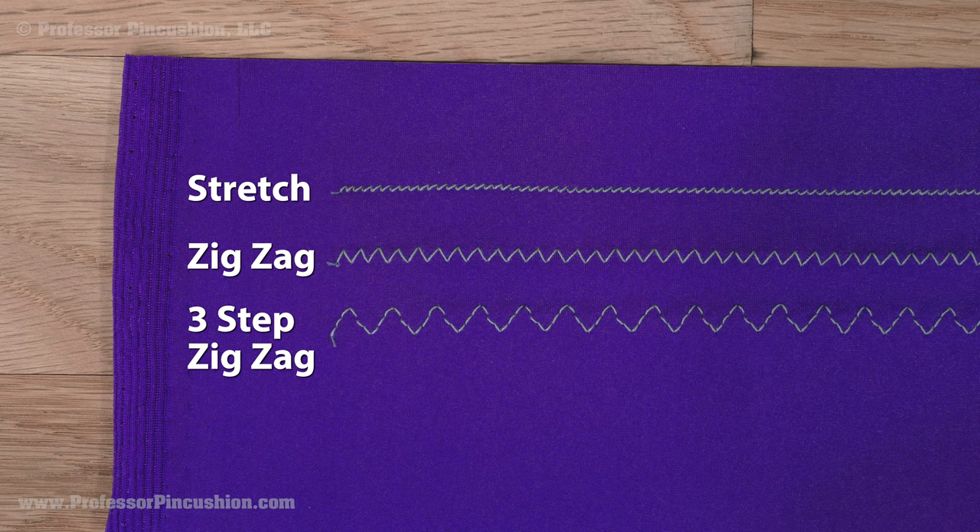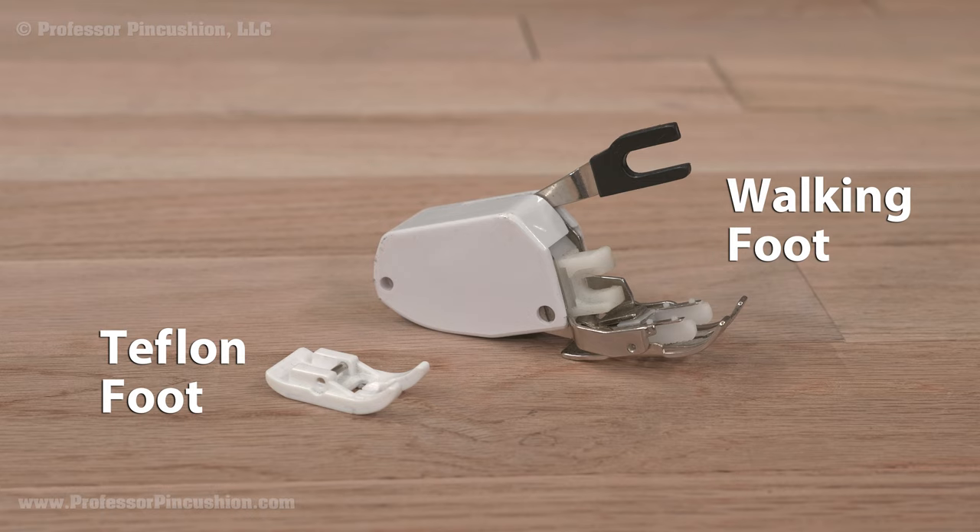For the presser foot, you can use either a walking foot, which makes the fabric feed through the machine evenly, or you can use a Teflon foot and lower the presser foot pressure a little.